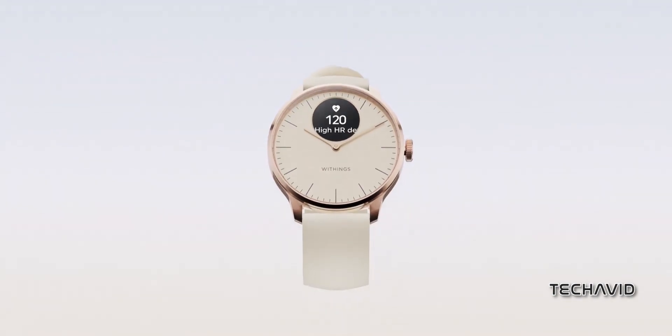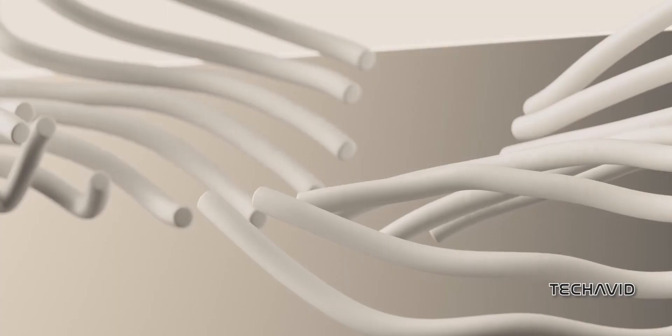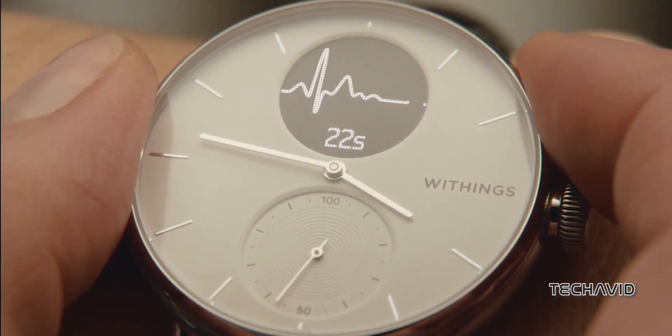Now, let's talk smarts. Neither of these is a full-on smartwatch, but they'll flash your notifications and help you set timers — no fancy faces, no payments, just the basics. And with a battery life that can last up to 30 days, these watches are the marathon runners of the smartwatch world.